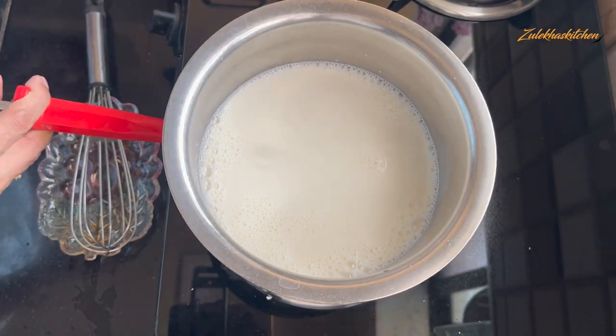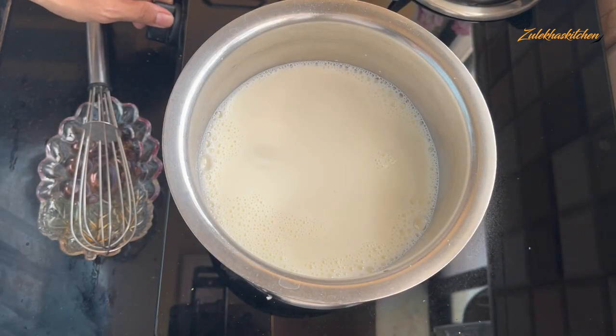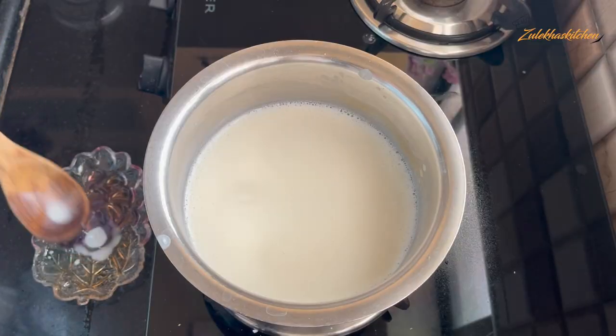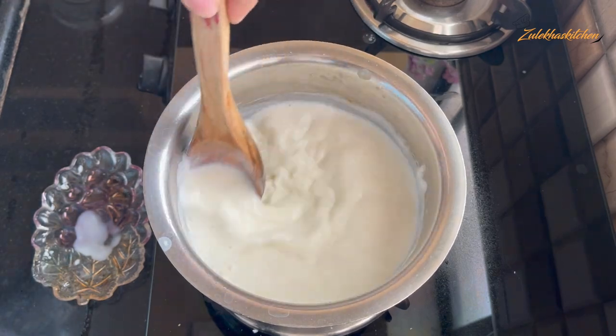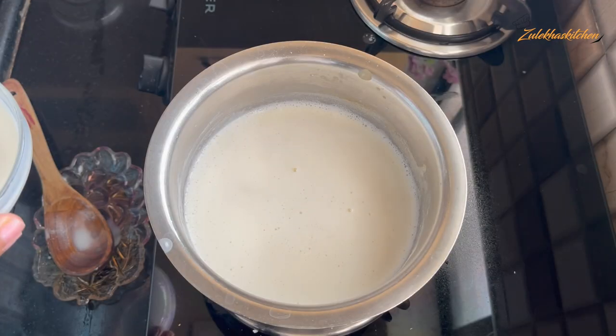Now add 1 cup of sugar. You can adjust — put in half a cup, or press up to 1 to 2 cups depending on your taste. So add one quarter to half a cup of sugar.